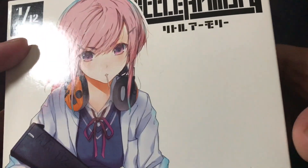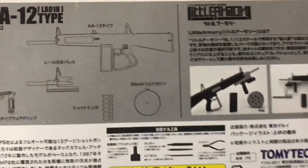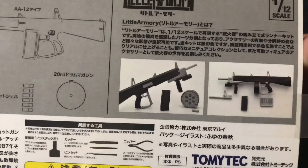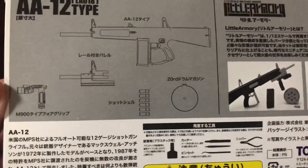That means it'll work well with Figma and figure arts, but if you want to use these with Marvel Legends, I'm pretty sure they're going to be a tiny bit small. They're not going to be a perfect scale with Marvel Legends.